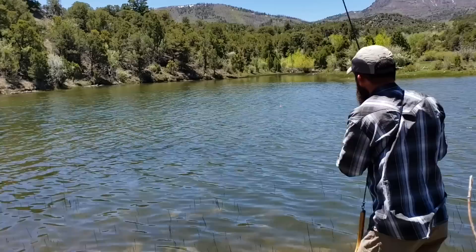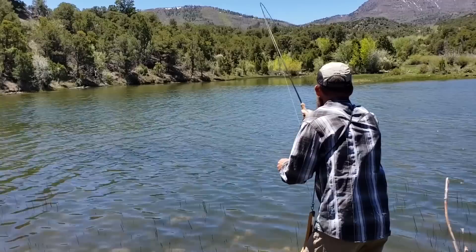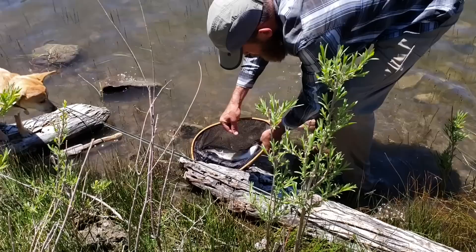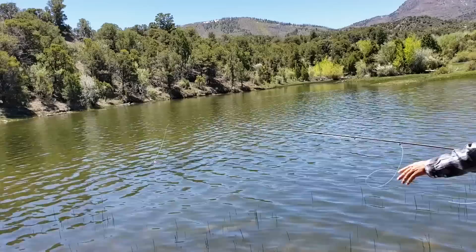Looks like a rainbow trout. Not a bad rainbow — it's definitely pan-sized. We just got off the hook, which is nice. Let's see if we can catch another one.